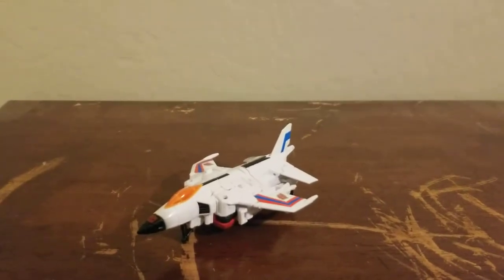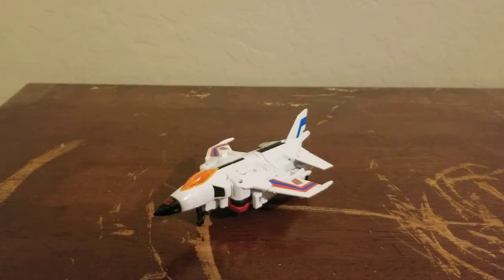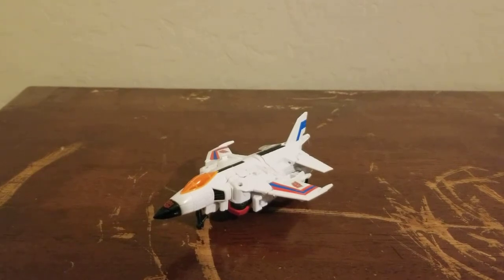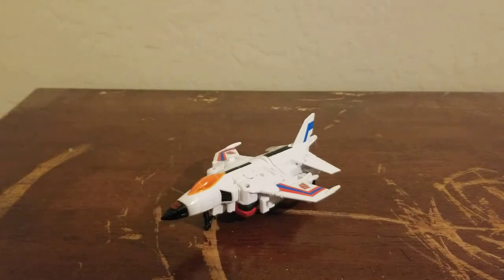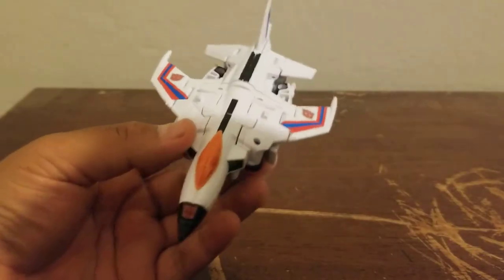I actually wanted to do him first mainly because I'm familiar with this mold. I used to have the Hasbro version of the jet Blast Off, which I got rid of a while back once I got the shuttle version. Blast Off had this exact same mold and even shared the same Slingshot head, which didn't bother me at all. But we're going to start with Slingshot, and this is definitely a cartoon-accurate paint job.